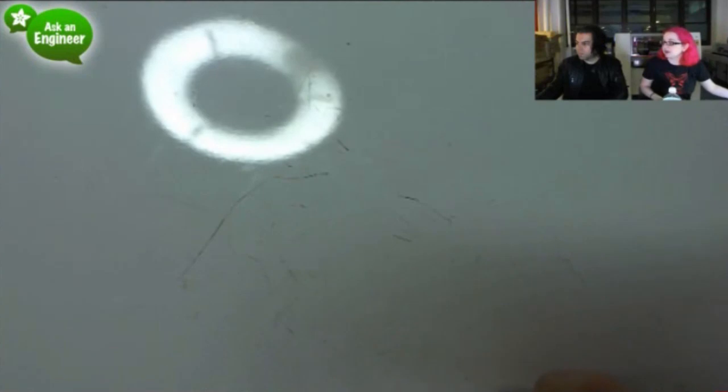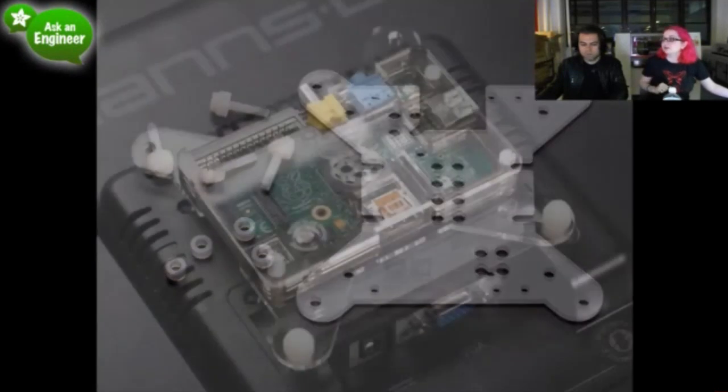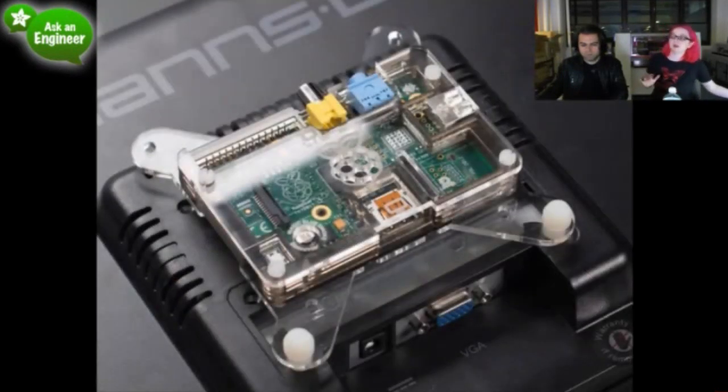The bottom layer is a VESA adapter. This allows you to attach any Pibow case to a VESA-compatible monitor — either 75mm or 100mm spacing. This monitor only has two mounting holes but most monitors have four. It's really nice if you're making a media center. You just replace the bottom plate of your Pibow for a couple of bucks — very easy.